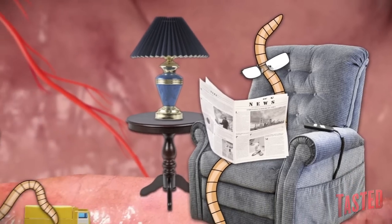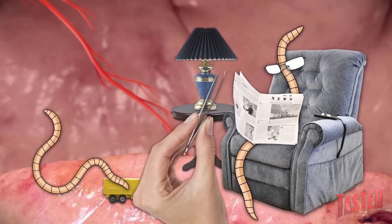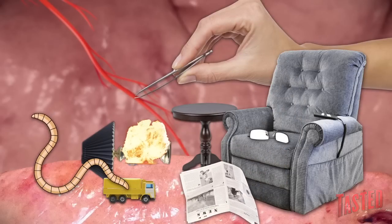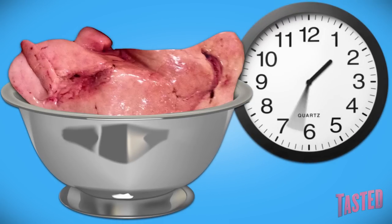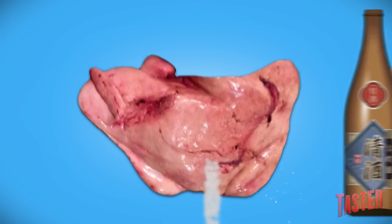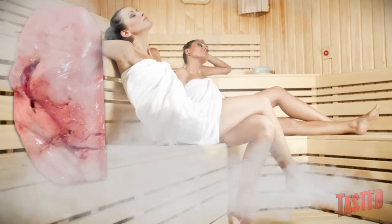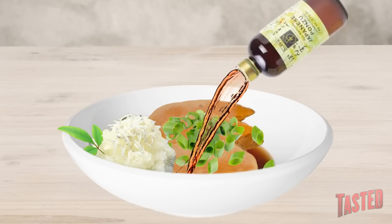The trick to good Ankymo starts with using tweezers to remove any parasites that may be living in the liver of this less-than-discerning predator. Remove the veins in the same manner as the parasites. Then soak it in cold water for two to three hours, changing the water every half hour. Pat dry, briefly marinate in sake, and then wrap tightly into a cylinder and steam. It is traditionally served sliced with scallions, grated daikon, and ponzu sauces.